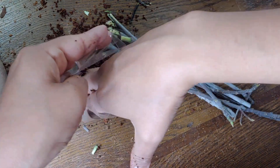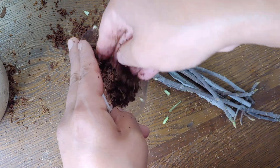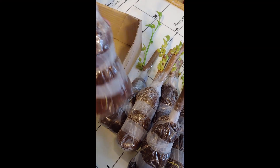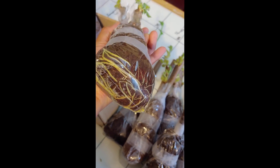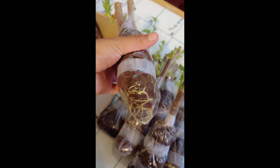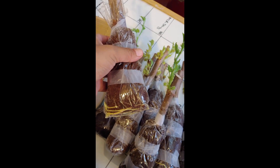I'll go ahead and put some videos of my cuttings from last year in between this video so you know what to expect and you're not just taking my word for it. I keep mentioning Arizona Fruit Trees — the person I learned this from — just because I want to make sure people know I'm not just making this up.